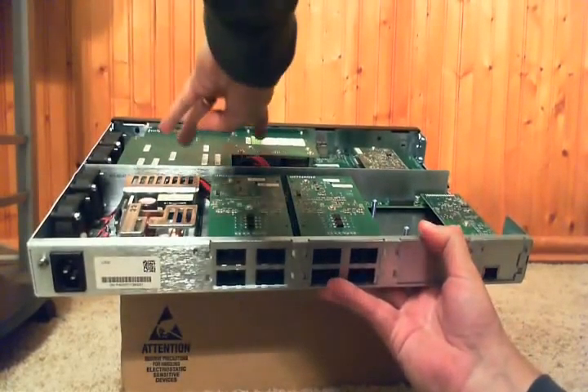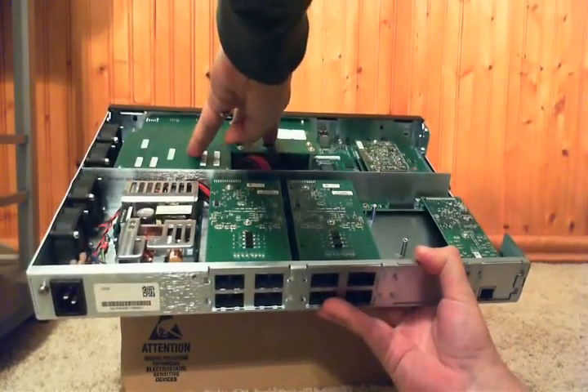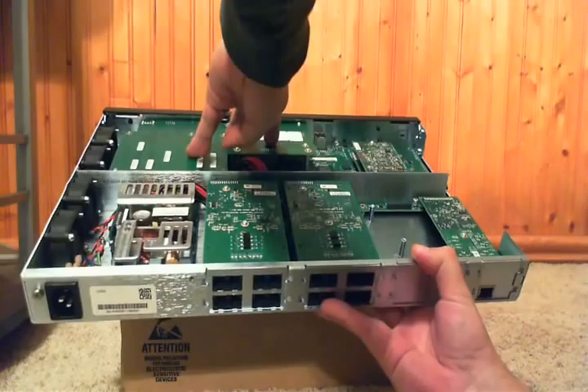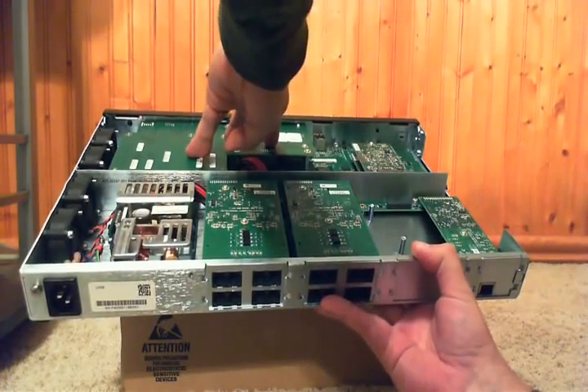Also, on this riser board right here is our ASM module, which in this case is our survivable branch appliance.